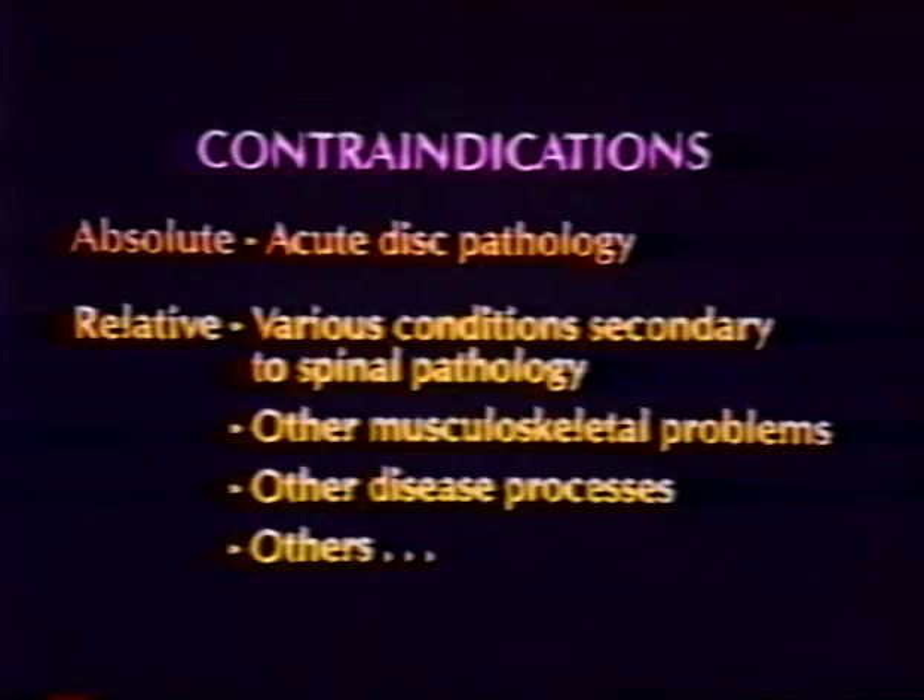Contraindications to testing or rehabilitation are divided into two areas: absolute or relative contraindications. Relative contraindications should be considered in context to the examination findings and are subject to the clinician's discretion. Absolute contraindication to trunk isokinetic rehabilitation or testing is acute disc pathology and pregnancy.